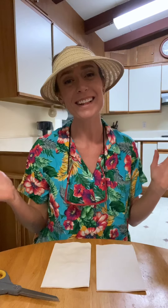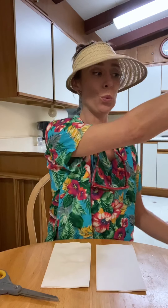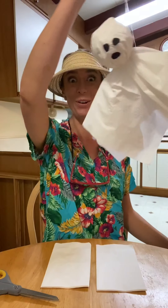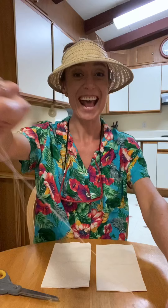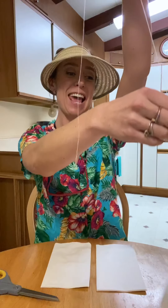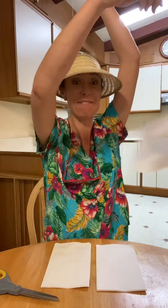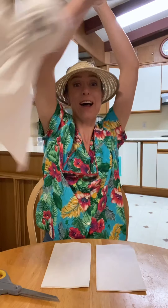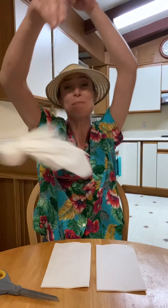All right, boys and girls. So today for our spooktacular art project, we are going to be making napkin ghosts. It's really fun and easy. And my favorite thing to do is if you have a ceiling fan, to attach it to the ceiling fan because they fly super well in a circle. Kind of hard to see while I'm sitting down, but they do, I promise.